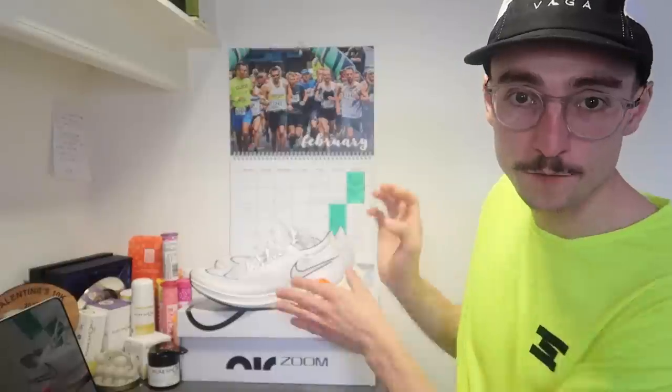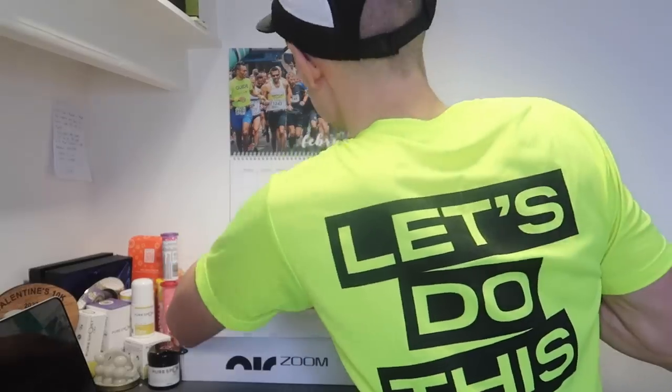That's pretty much it for today's video on the Nike Streakfly. I'm really excited to use it in my training over the next few months — it's definitely going to fit nicely into my rotation. This Sunday I'm going to be down in London with Let's Do This for the Winter 10K; my wave starts at 9:30. If anyone happens to be down there and can get some footage filmed landscape, that would be great. Looking forward to that one.